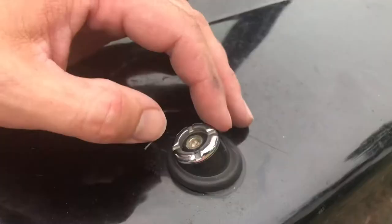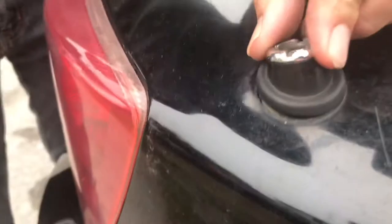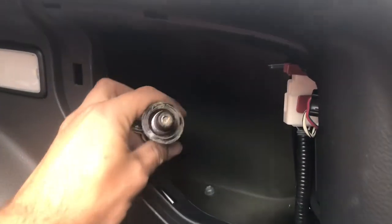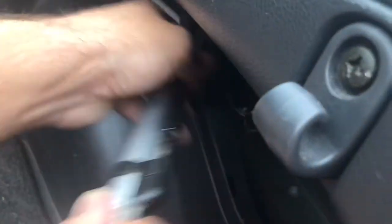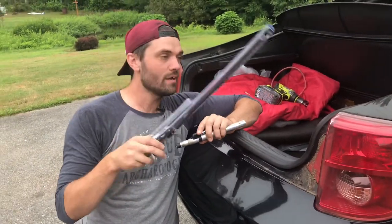Next we're going to unscrew this piece. It's got these weird slots on it, but what I like to do is get some needle nose pliers, put them right here, and then slowly unscrew it. Once you get it going you can keep unscrewing it and it'll come right off. Pull this down — we loosen this up, slide it down, aim it, pull it towards you, and slide this whole thing right out. Then grab the wire and pull it right out so it becomes completely disconnected.